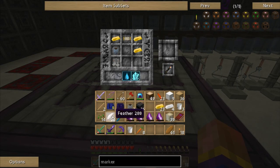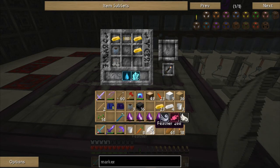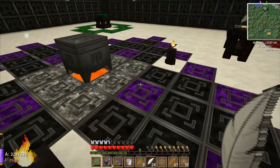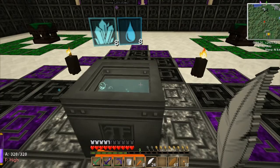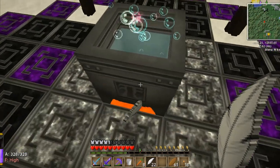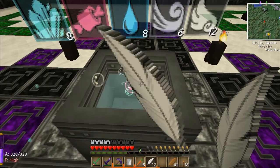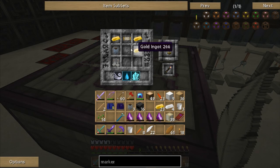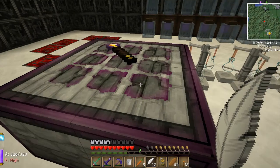The aura comes from feathers. I need eight, so I need to use four feathers. There we go - that puts everything I need in there. So now that gives me one arcane alembic.